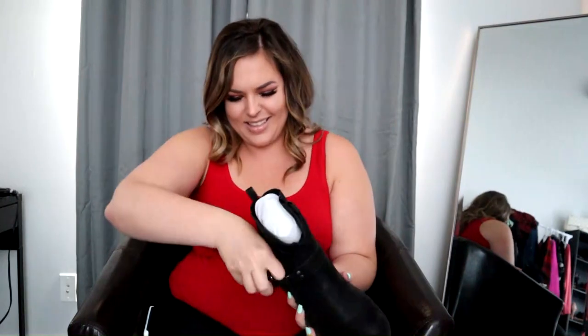Next we have this beautiful one — it's got a little buckle too, because I love buckles. These are the black faux suede slouchy moto boot in wide width, size 9. It is $69.50 US and $87.50 Canadian.